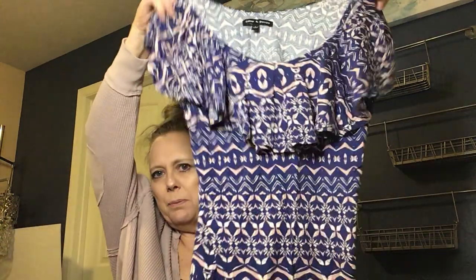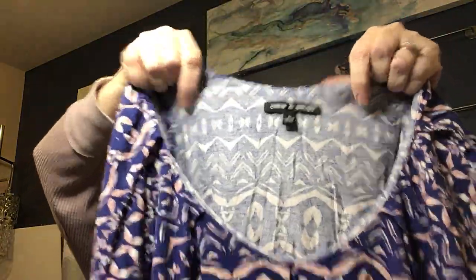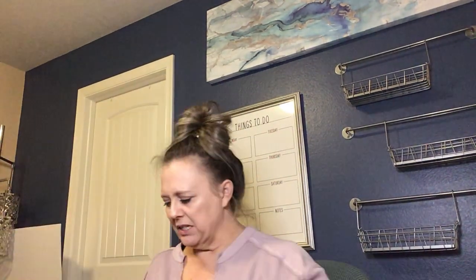The next top is a stretchy cotton rayon top by Cable & Gauge. I probably won't list that one — the resale value just isn't there unless I lot it up with something else.